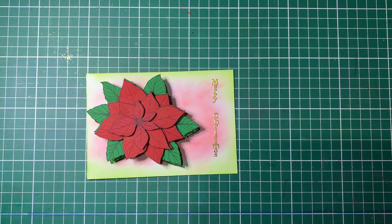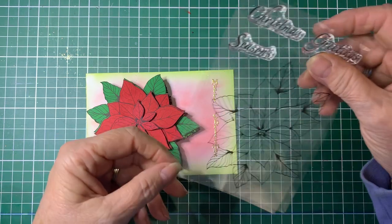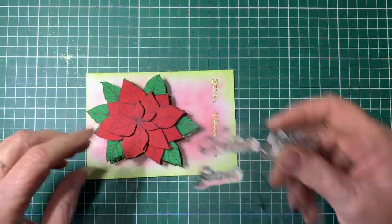Hello and welcome back to Barossa Valley Crafts. Today I'm going to be using a stamp from Sweet Poppy — it's the Sweet Poppy Poinsettia.